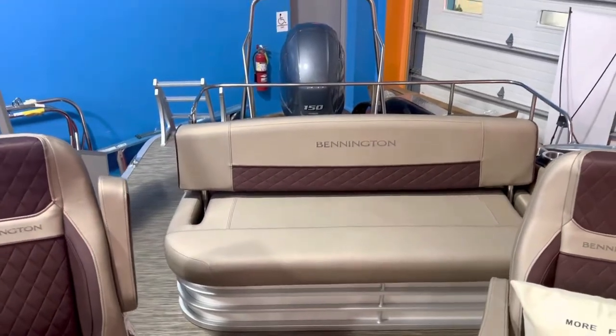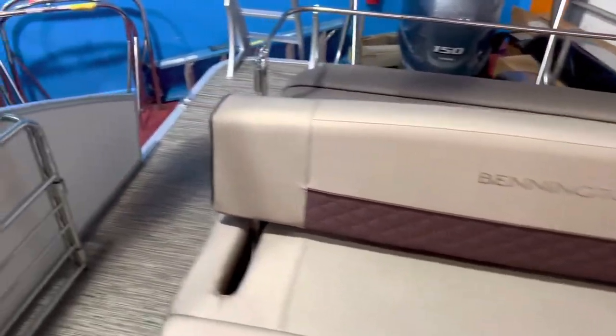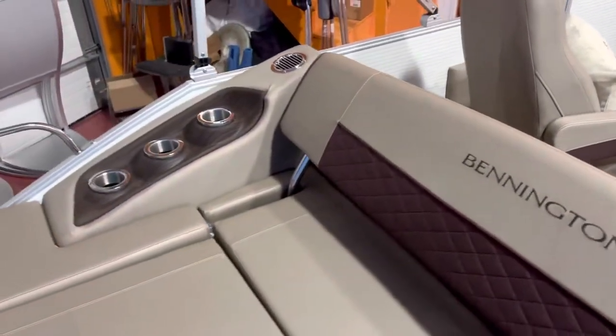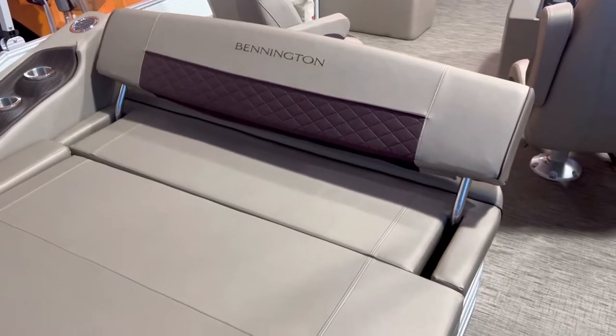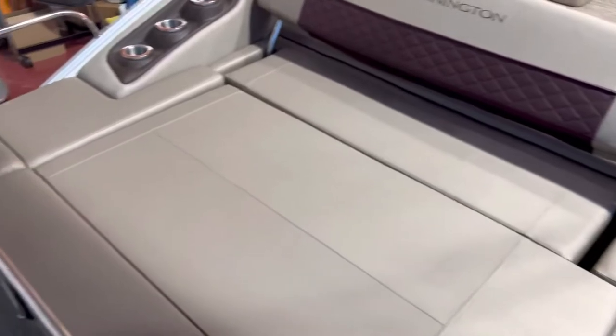Coming to the back of the boat here, this is the swingback — so the backrest will swing back and forth. Some more diamond stitching and attention to detail on the back of the backrest there.